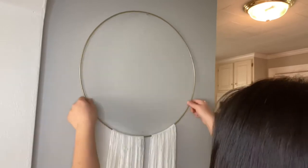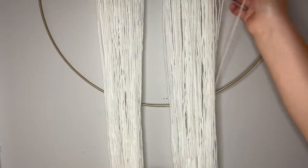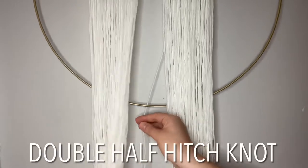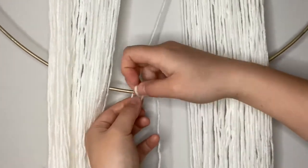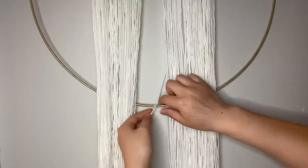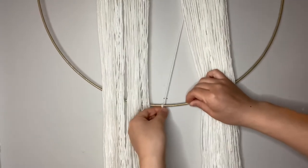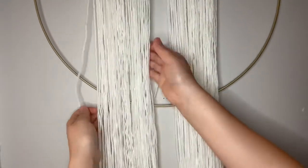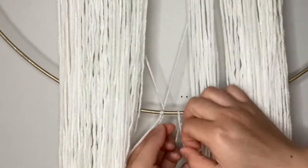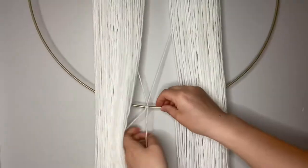I'll be using the lark's head knot method to attach my yarn to the hoop and I'll repeat this process for all 80 of my strands. Then I separated the strands in half and rotated the bottom to the top, and moved the strands from the back to the front. After that I grabbed the outermost strand and pulled it behind the yarn and the hoop, then made a double half hitch knot along the hoop making sure to pull it tightly. On the opposite side I also grabbed the outermost strand, pulled it behind the yarn going over the first string I just attached and behind the hoop, and used the double half hitch knot to attach it.